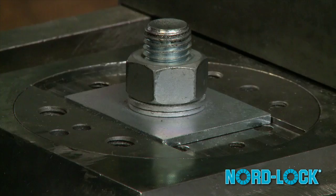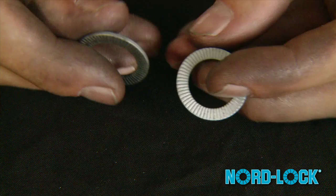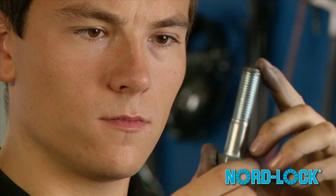Note that after first use, the pre-assembling glue is no longer effective and the washer pair comes apart. Before remounting, control the reusability of each component of the assembly, including NordLock washers.